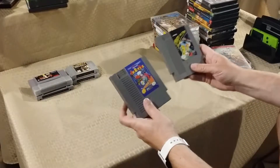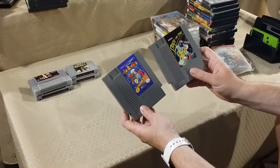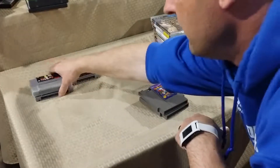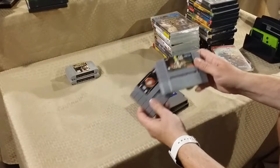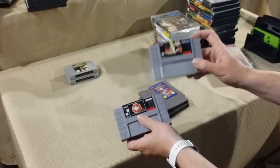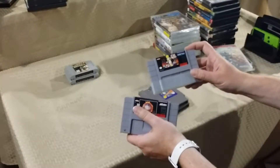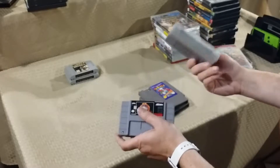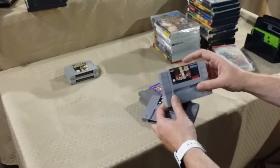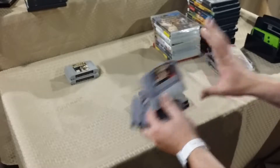For original Nintendo we got Burger Time and Skate or Die. For Super Nintendo we've got NBA Jam Tournament Edition and a copy of Cool World, which I've heard is rising in value — or maybe not, but it is a fairly obscure title, just like the movie.